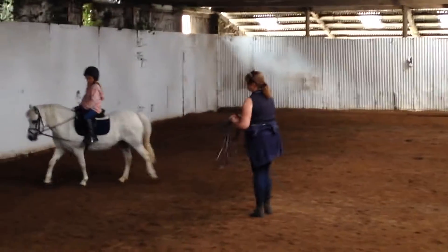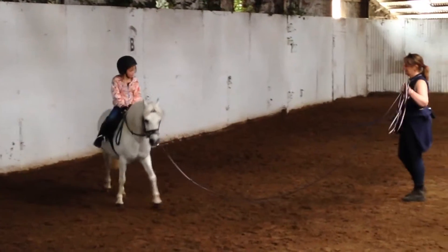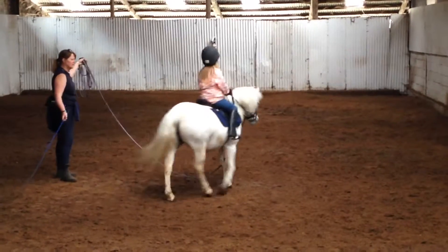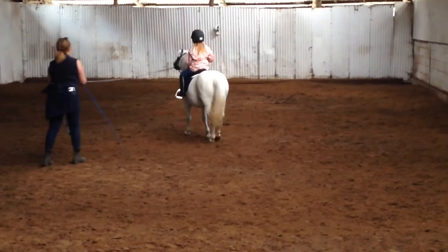Right, let's have you slide your foot back through your stirrup a tiny bit. So lift it up, that's it. Wiggle it in a little bit. A little bit more, that's it. Lift your hands up onto the saddle for a minute, that's it. Pull your head out. Come round.